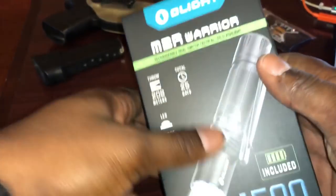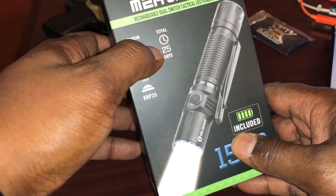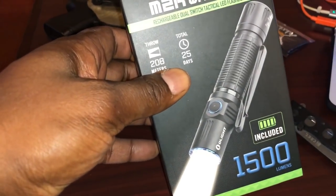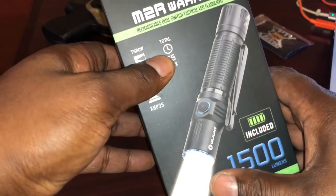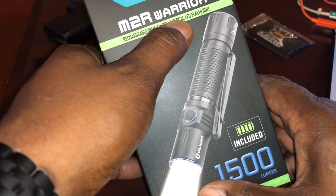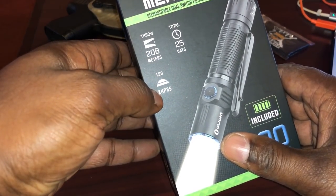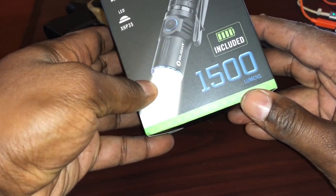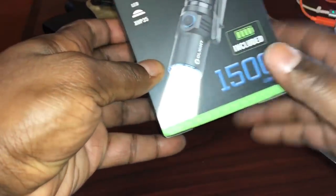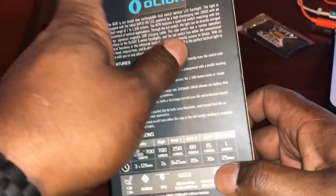Let's jump in here. So the M2R Warrior from Olight — just looking at the box, it says 25 days on the runtime. It's a rechargeable dual-switch tactical LED flashlight. The throw is supposed to be 208 meters and 1500 lumens, plus the battery is included. There's a whole bunch of other data on the outside of the box. Let's dig into it.